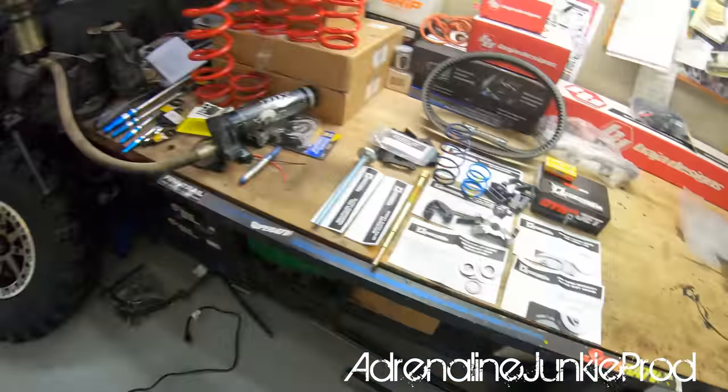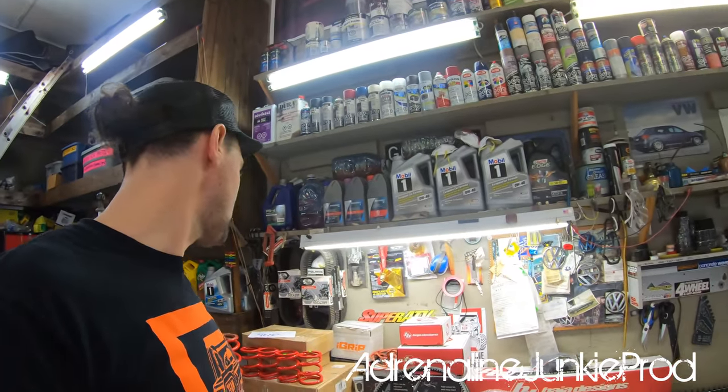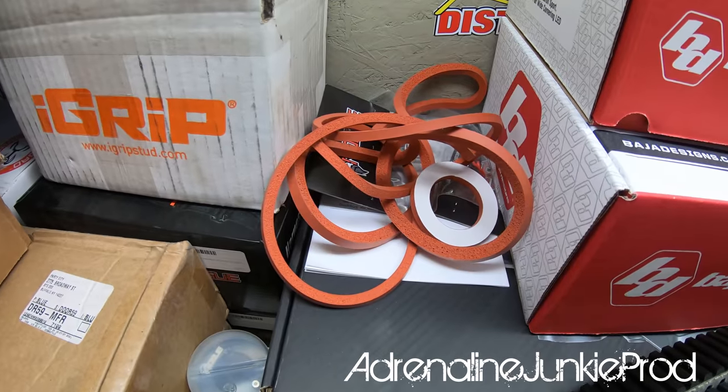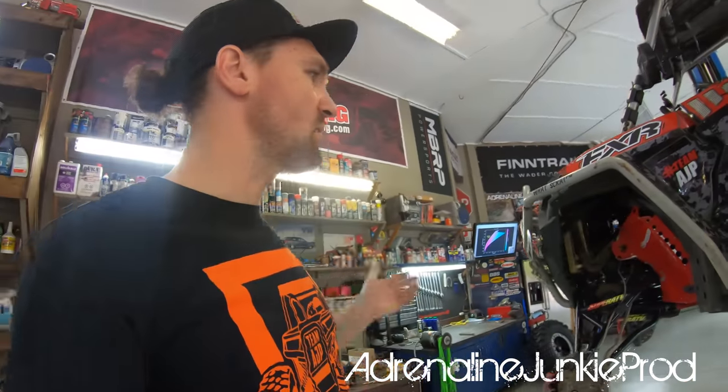My clutches have been making a little more noise than usual lately. I did rebuild them all last year but I've put a lot of abuse on them since then, so all this new stuff will be awesome. The machine should feel pretty new once this is done, along with other supporting mods like upgraded lighting, suspension components, and a seal kit on the airbox and CVT.